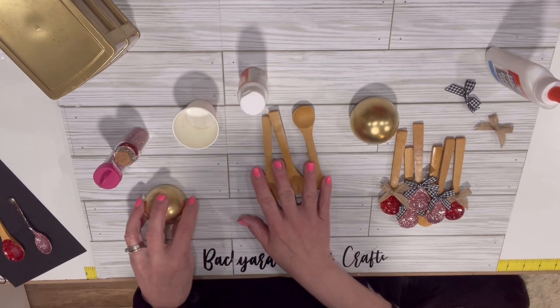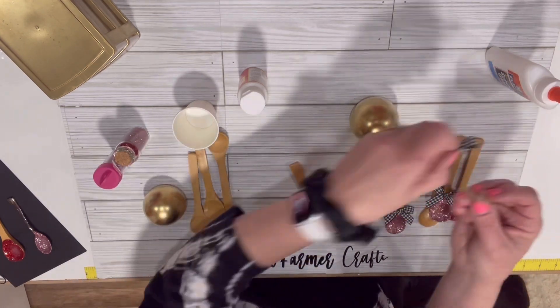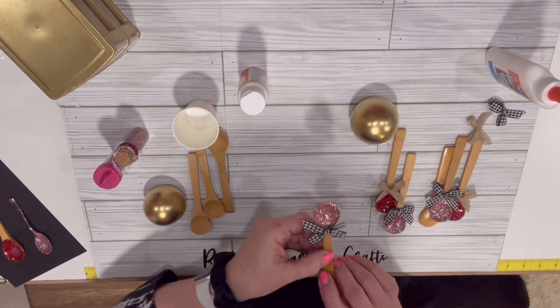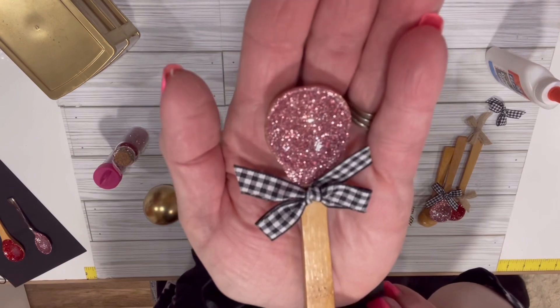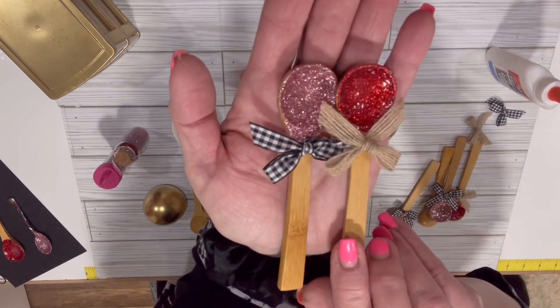Then we just let those dry. And when we were done, we jazzed them up with a couple of these little bows that I got off Temu. Just look how cute they look — aren't they adorable? And then the red one I just put a burlap bow on.